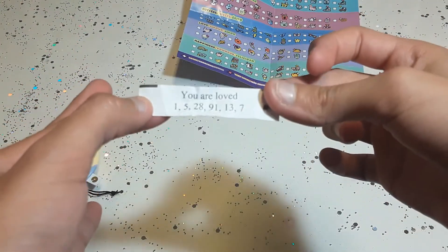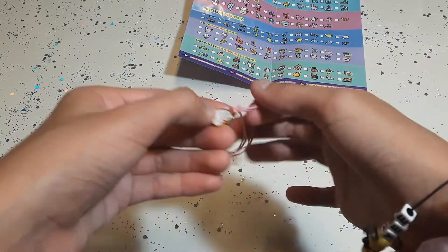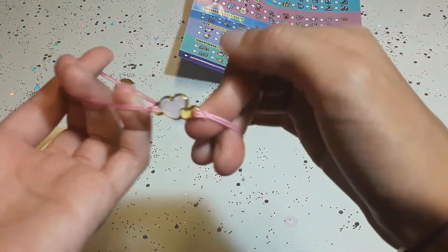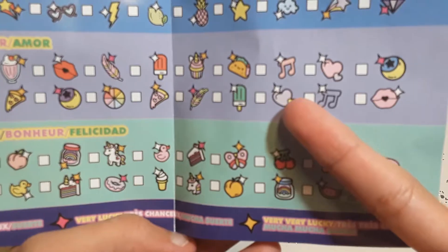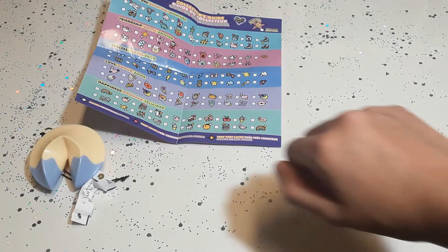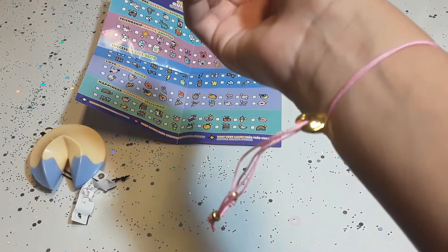Here's how it looks. This is my fortune. And here is my bracelet. It's a pink little bracelet. With the charm — it's a little heart. And it belongs to Amor, you guys. This is how mine looks like. And here's the bottom.